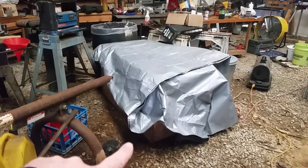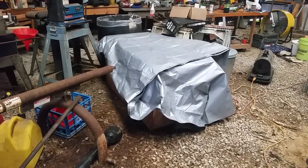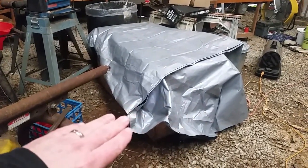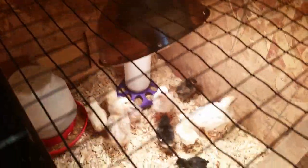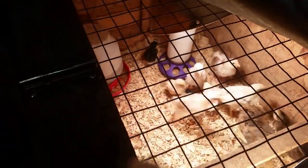Out here in our extremely messy pole barn, this is where we have our brooder box — and this is where the baby chicks are. It's 20 degrees outside but we're keeping the chicks warm in here. We've got a tarp on top of the brooder box, overlapped a few times so it's a few layers thick. Inside the brooder box we have a heat lamp here and another heat lamp on the other side. The baby chicks are under there keeping warm, and we've got food and water in there for them.